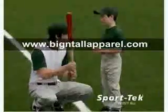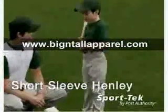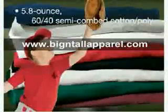Inspired by America's favorite pastime, our classic, durably constructed Henley comes in a wide range of team colors. With a semi-combed 60% cotton, 40% poly blend, these team favorites also have an exceptionally soft hand.